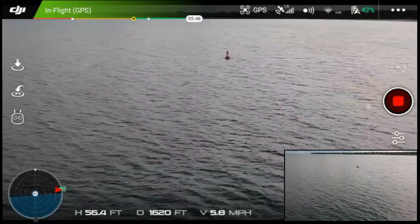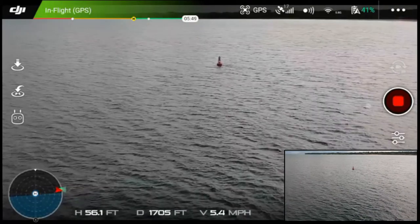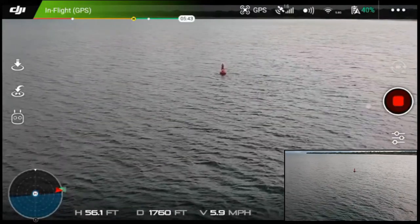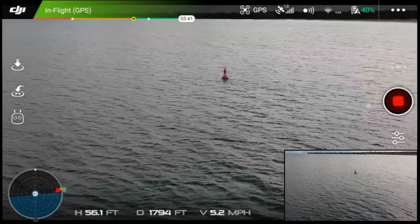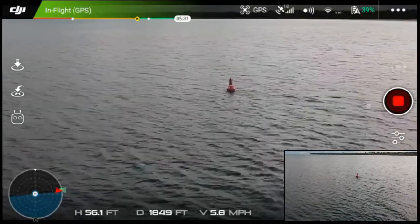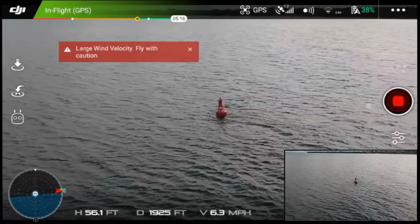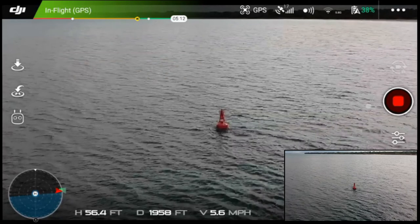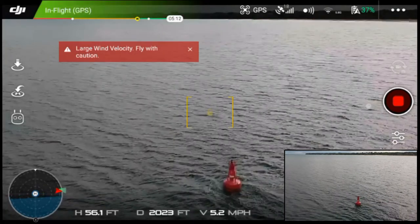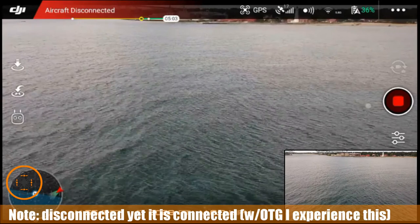We're coming back pretty good and we're only about sixty feet up. I'm going to turn it around, click it into sport mode, and head back. I'm headed out about eighteen hundred feet now — pretty close to eighteen hundred feet — and we're closing on the red buoy, which is the Canadian side. Large wind velocity warning. I want to see if I can make it out to two thousand feet but it's starting to complain about wind velocity.